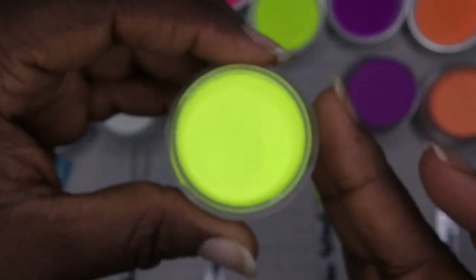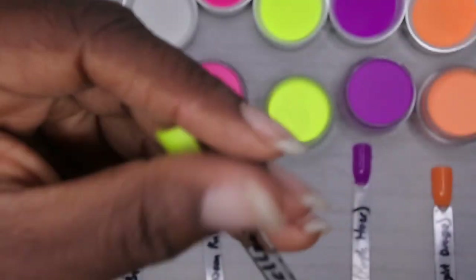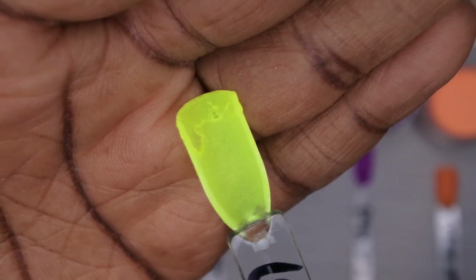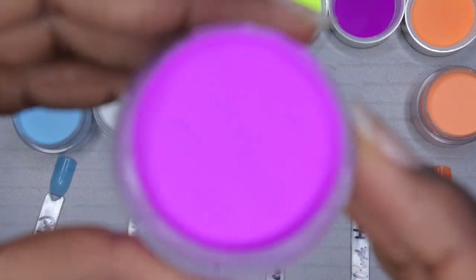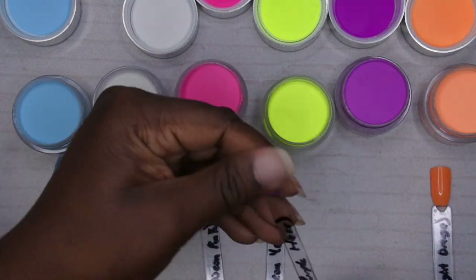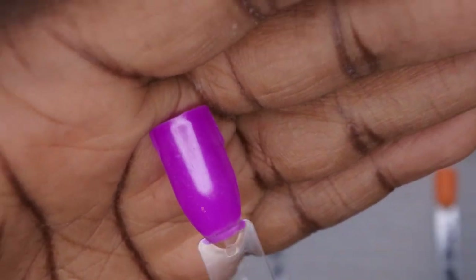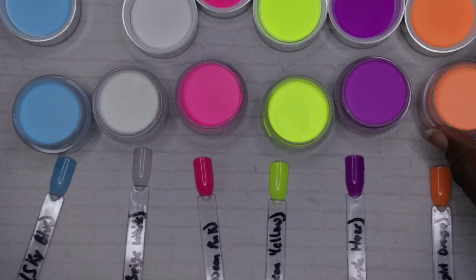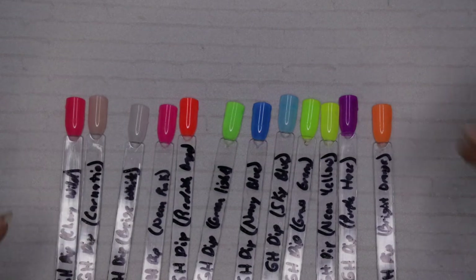Next is Neon Yellow — it looks exactly how it sounds. You can see how bright it is, super bright yellow. Then we have Purple Haze — absolutely gorgeous and stunning purple. I can't wait to put this to use. I have a similar purple from Double Dip but this one is just as pretty. And then the last color is Bright Orange — a really beautiful, nice bright orange, kind of a softer orange than the Reddish Orange in the collection.